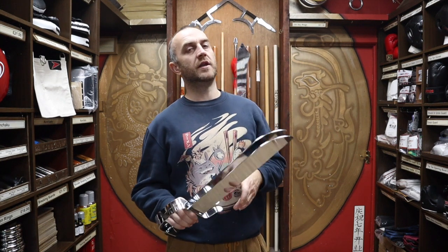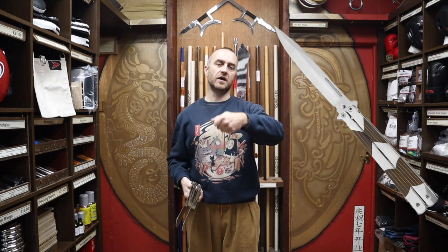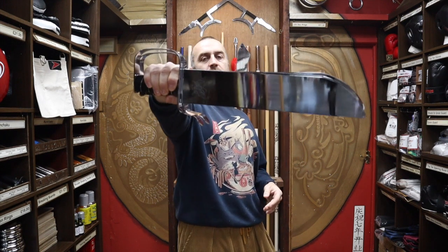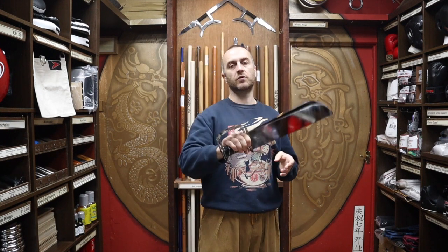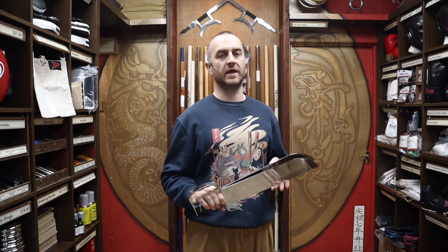There is also another type of butterfly knife — don't get them confused with these — which is the balisong, like a flip knife type thing that is illegal in the UK. We're not allowed to sell them, and they are used in some Filipino martial arts. When I say butterfly knives, I will always mean these and never balisong. Different people use different words for these — usually butterfly swords or butterfly knives — but I will call them butterfly knives because that is what the majority of our Wing Chun customers call them in the UK.